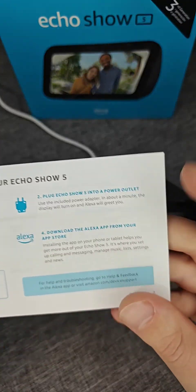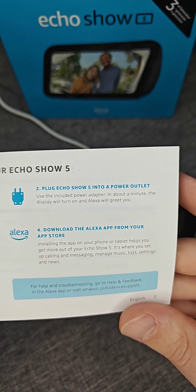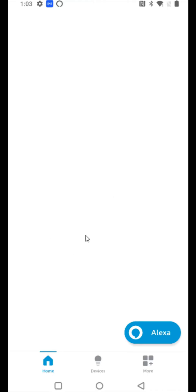Now I'm going to take you over to step four in the setup process, which is downloading and installing the Alexa app. A lot of you might already have this app on your phone, but I'll show you where things are located. If you don't have the Amazon Alexa app downloaded, you can get it on Android through the Google Play Store or on iPhone through the App Store. Once we have the Alexa app, we're going to launch it, and if this is your first time you'll be prompted to log in using your Amazon credentials.